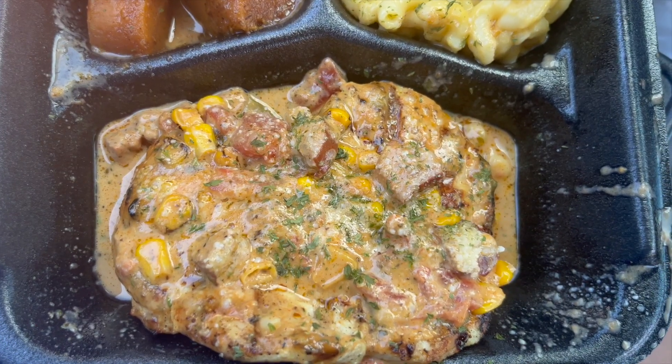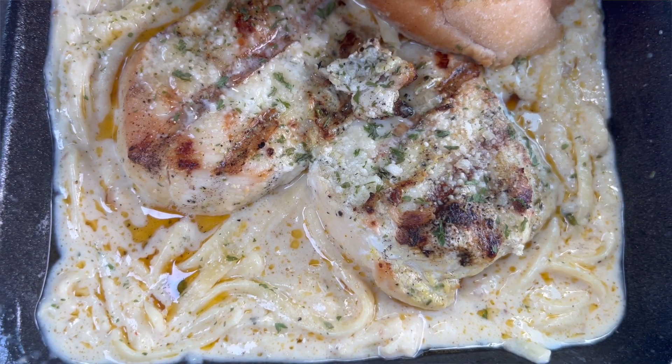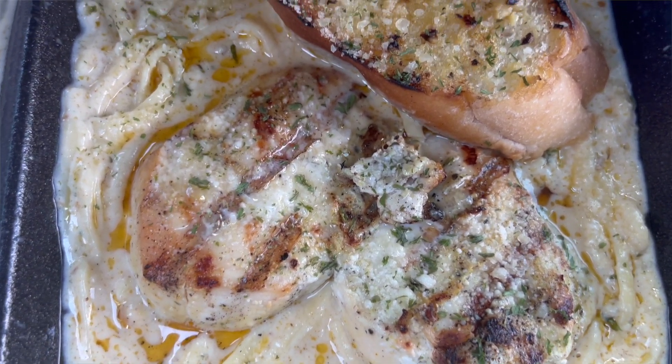I got the crazy Cajun chicken with macaroni and candy yams, and then I also got the hooked on pasta with chicken. So we're gonna pray, and we're gonna get into it and see what it's talking about, okay?